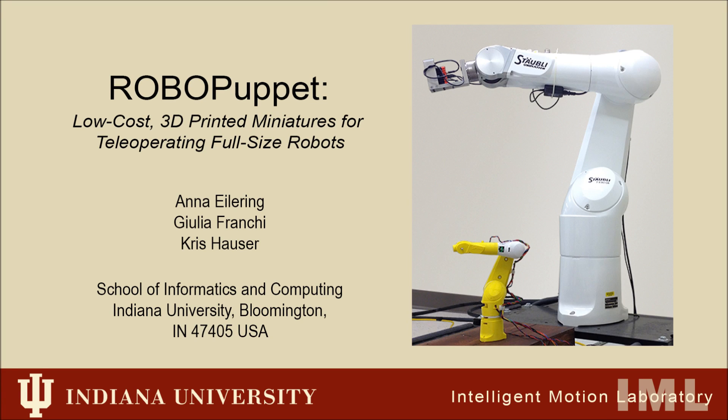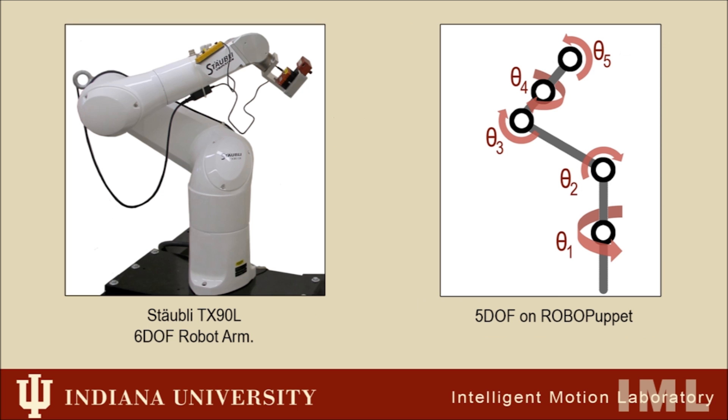This video introduces RoboPuppet, a new technique created in the Intelligent Motion Laboratory at Indiana University for building inexpensive, tabletop-sized models of robots to provide teleoperate input to full-size robots. The prototype demonstrated in this video is a 30% scale controller for the Staubley TX90L robotic arm.